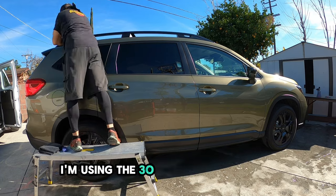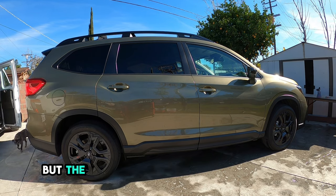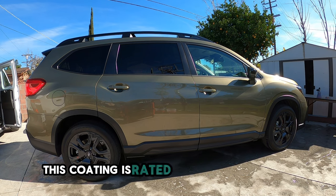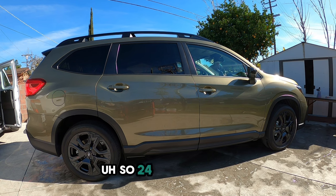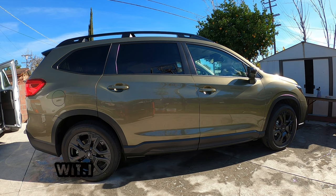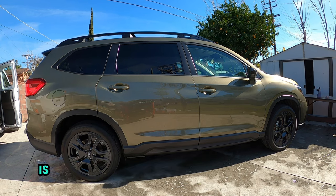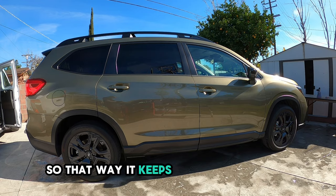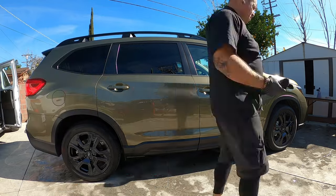I'm using the 30 milliliter bottle. There is a 50 milliliter also for bigger cars, but the 30 did just fine for this. This coating is rated at about two years — 36 months with proper maintenance. Generally, what you want to do if you get a ceramic coating is every three to four months, do a recharge on it. That way it keeps the maintenance up and just recharges your ceramic coating quarterly.